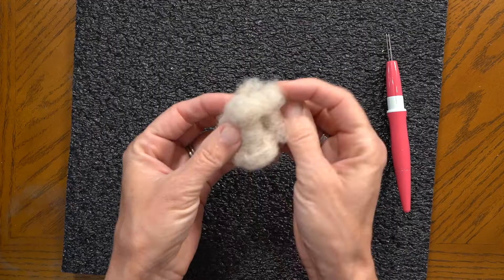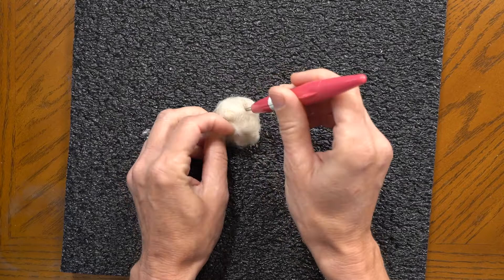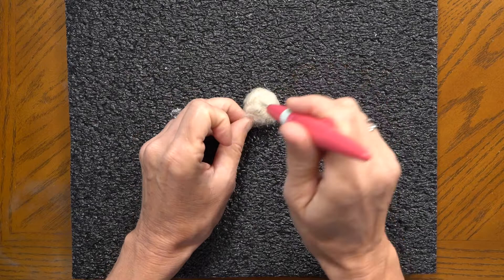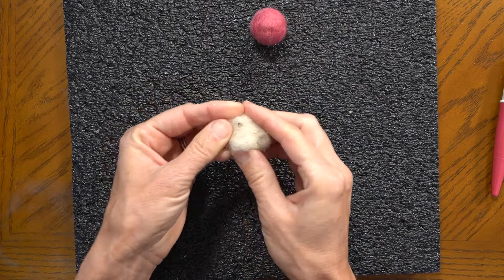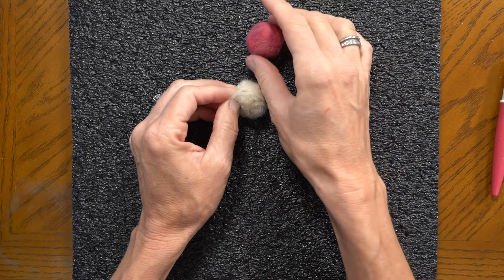Now I'm going to show you how to do it. You start with your raw wool and just kind of shape it into a ball and start needle felting away. You're going to do this for a while. As you're needle felting it, you can feel the ball start to become more dense and it's sticking together because the fibers are getting needle felted together. Just keep going around until you have a ball the size that you want.